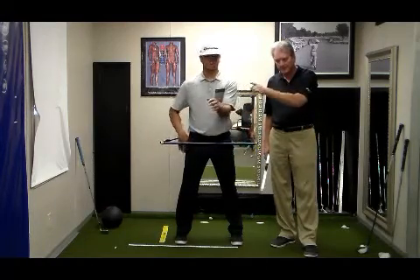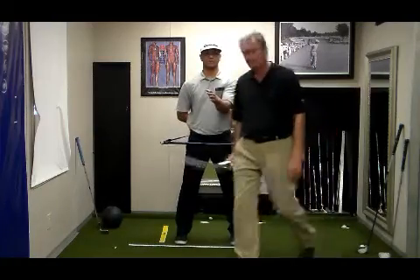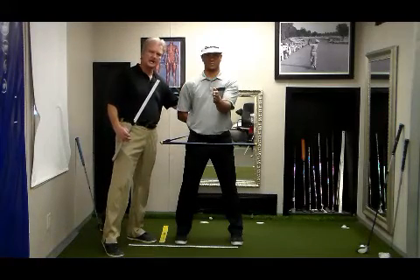Left hand dictates your backswing. So, J., if you put your right hand behind your back — you can imagine that the left hand on this side creates tension or relaxes the core.